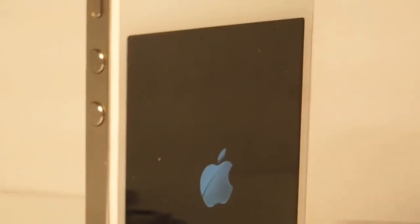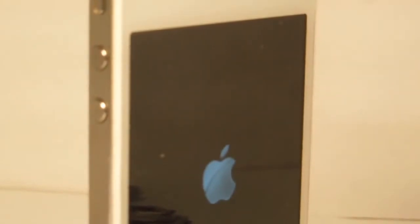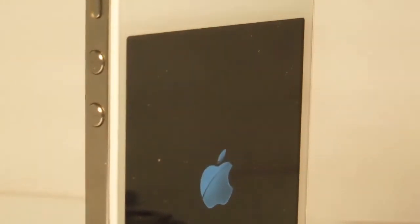Hey guys, Big Tech here. Today I'm going to show you guys the fix for the iPhone 4 Wi-Fi. I'm not sure if this works on the 4S, but it certainly does work on the 4.